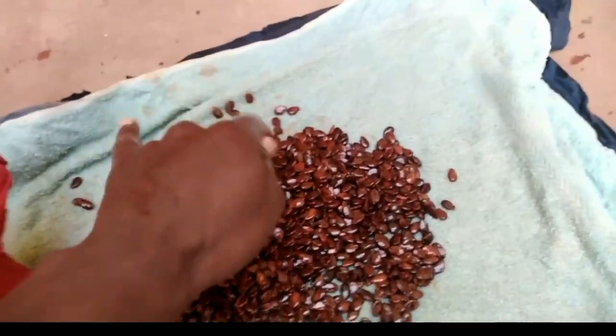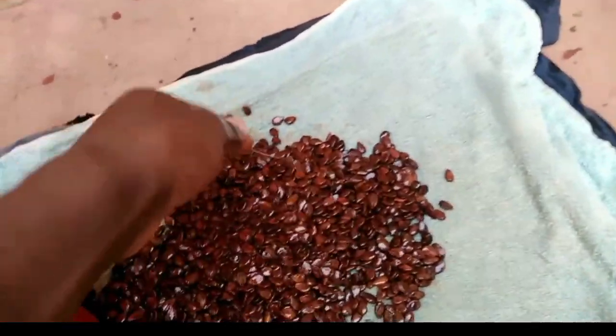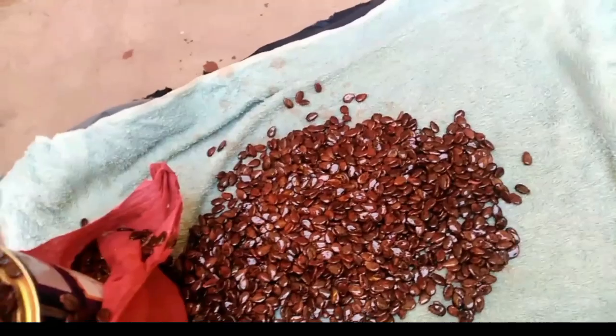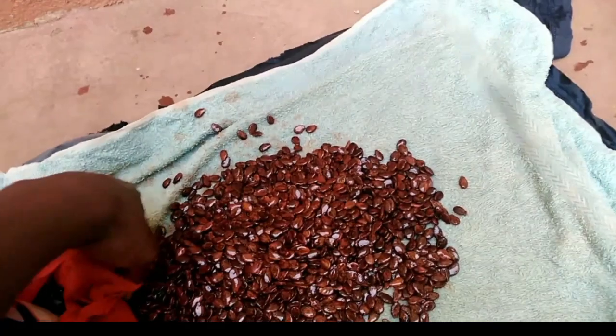So this is the first step to make sure your seeds germinate well and you achieve at least over 95% seed germination, because that is the first step in watermelon farming.